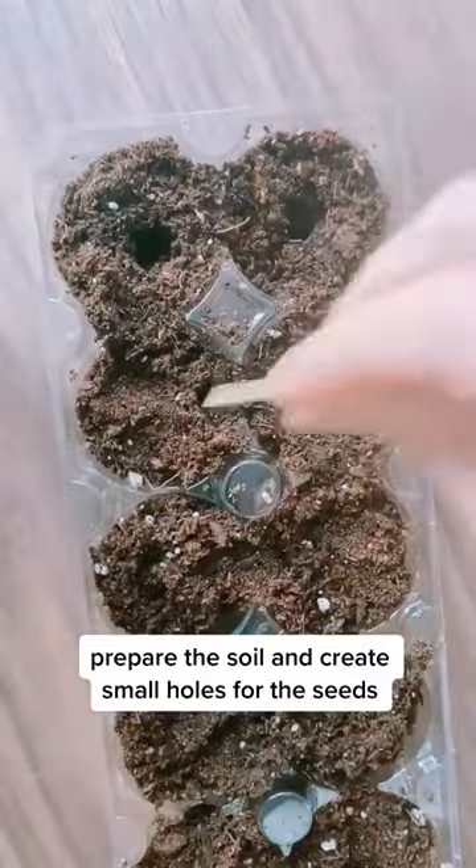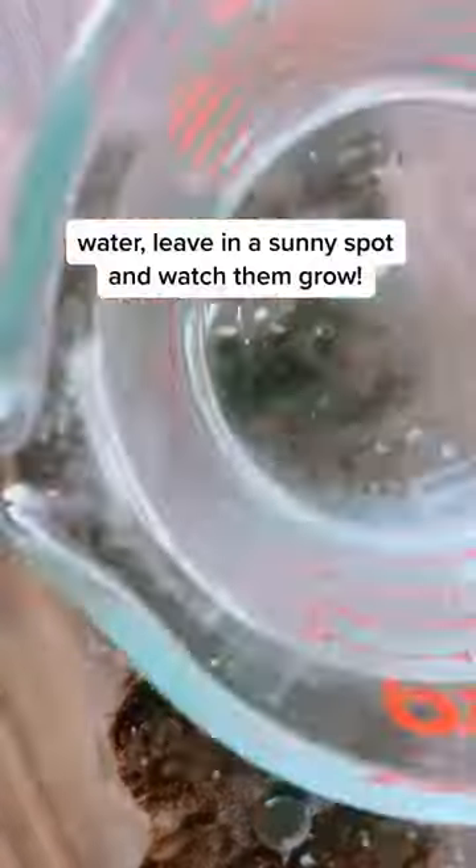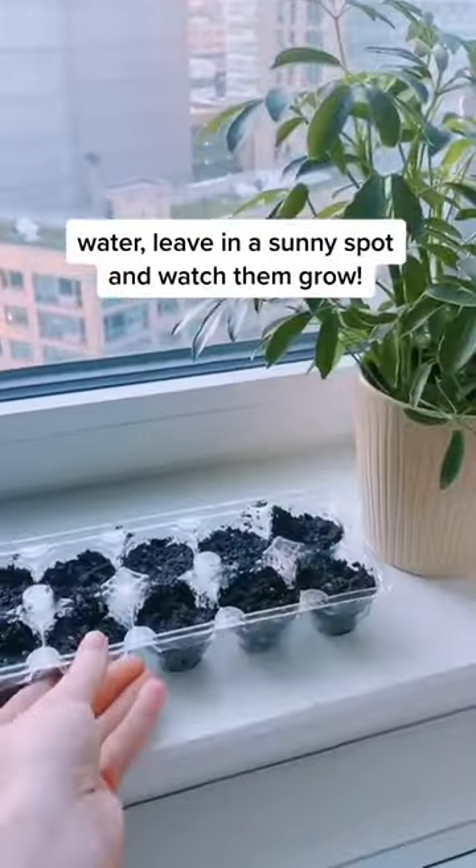Prepare the soil and create small holes about a quarter of an inch deep. Drop a few seeds in each hole and cover with soil. Water, leave in a sunny spot, and watch them grow.